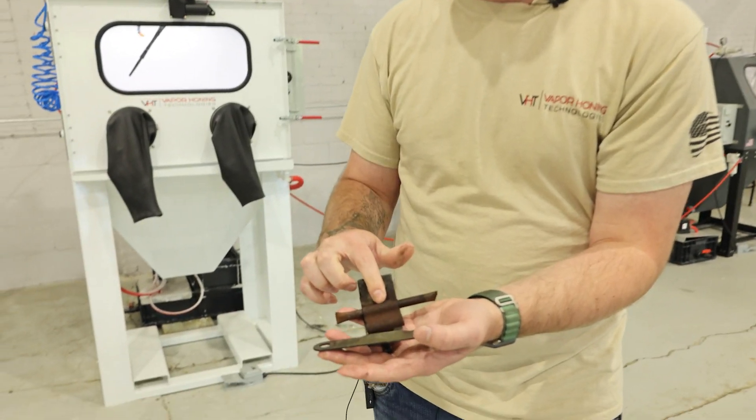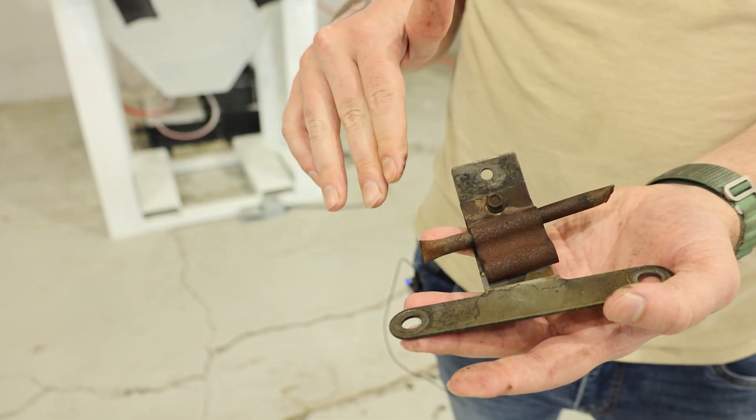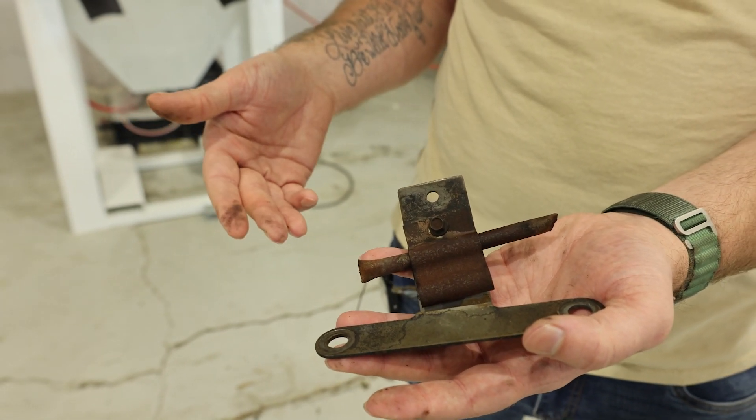The example here is on the back — there was corrosion on this before, and you can see it didn't remove that. It's super stuck on.